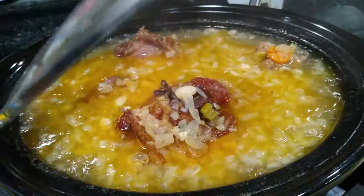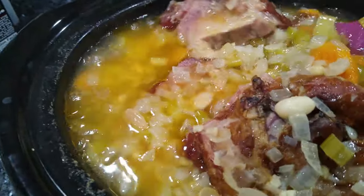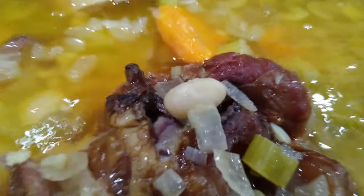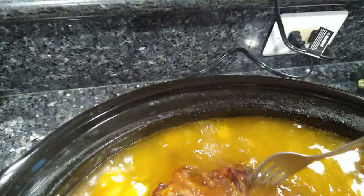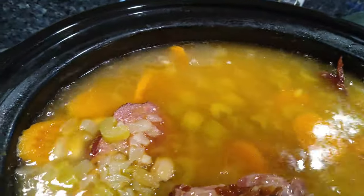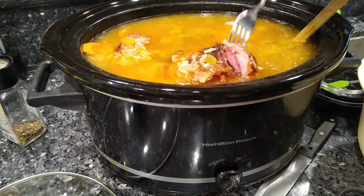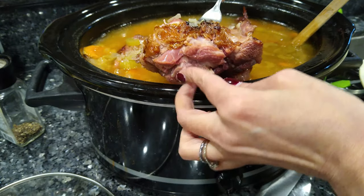Okay, so it has been about six hours, so let's go ahead and check this. That smells amazing, you guys. The meat is gonna be soft enough to pull — look at that, wow! Alright, so I'm gonna take these out. I'm trying to do this one-handed. Let me go get my camera holder. There we go, much easier.